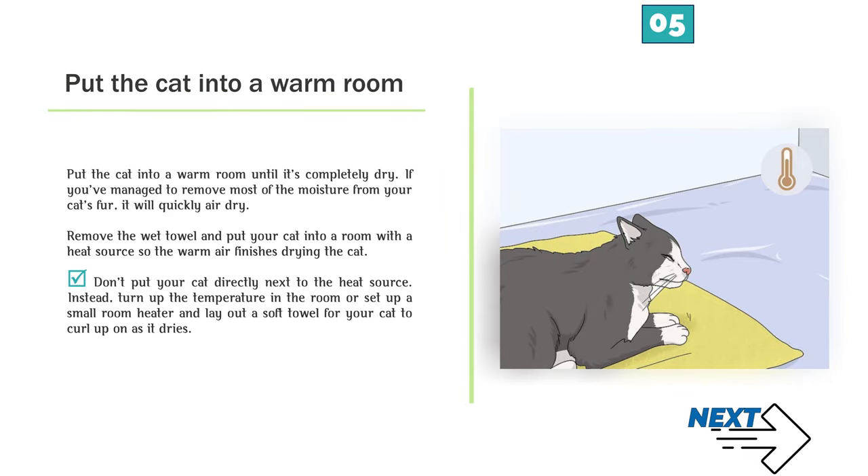Step 5 — Put the cat into a warm room until it's completely dry. If you've managed to remove most of the moisture from your cat's fur, it will quickly air dry. Remove the wet towel and put your cat into a room with a heat source so the warm air finishes drying the cat. Don't put your cat directly next to the heat source. Instead, turn up the temperature in the room or set up a small room heater and lay out a soft towel for your cat to curl up on as it dries.